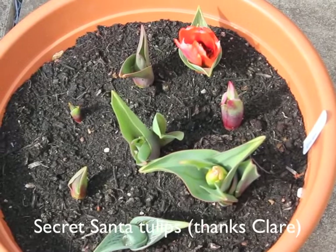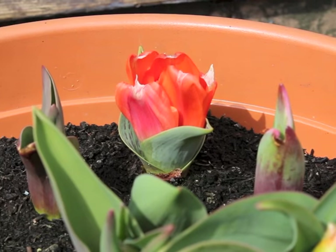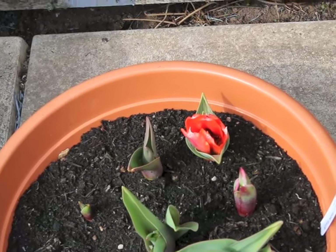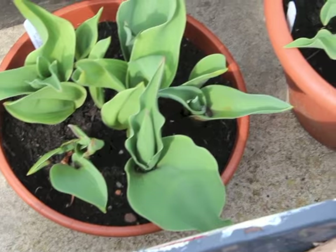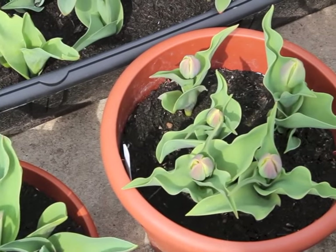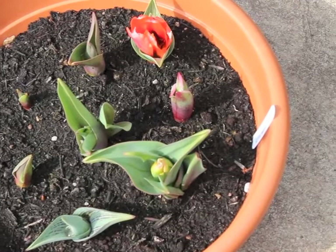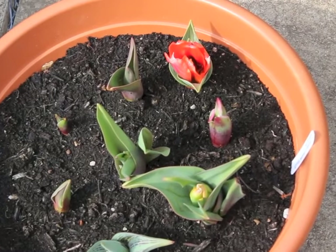Here are the tulips — they seem to be growing without any stem at all. It's like leaves and then the flower coming straight out of the leaves with little to no stem. These ones haven't flowered yet, but they've got a bit more stem at least — still really stunted though. I don't know if that's because I planted them too deep or because they were planted so late, but they're like little dwarf tulips.